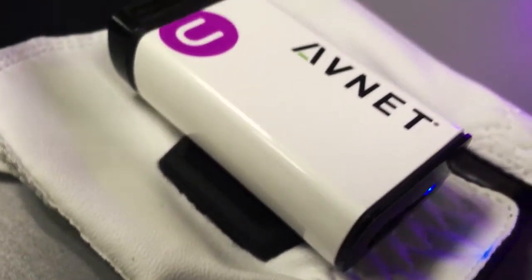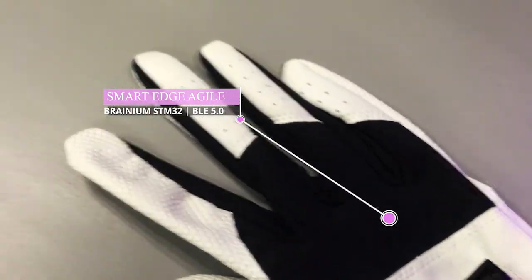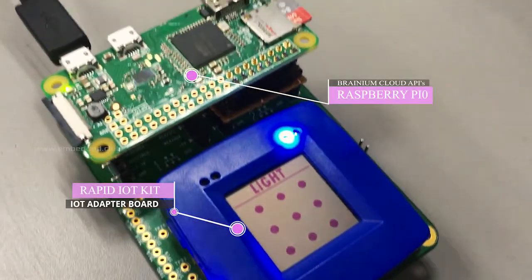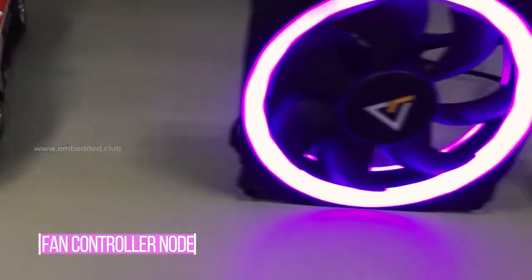Hi everyone, this is a demonstration of AI Gloves. We use a Smart Edge Agile IoT device with Branium Cloud. The Rapid IoT Kit is interfaced with Raspberry Pi Zero. The Rapid IoT Kit forms a thread network along with light, car, and fan nodes.